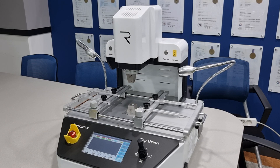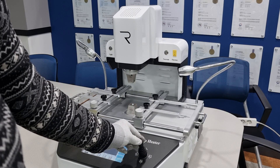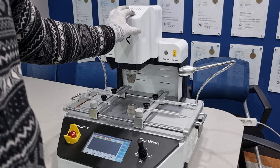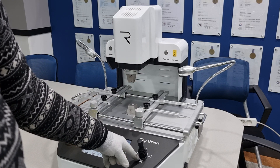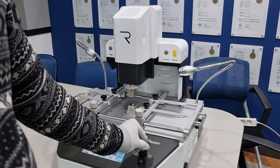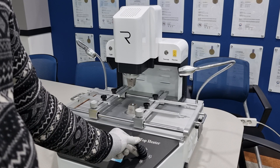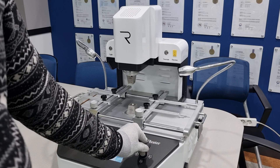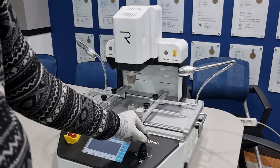I want to explain this joystick for using the hot air upper heater assembly to go down or go up. These two downward arrows are high speed and low speed. High speed goes up, and lower speed goes up. This means lower speed to go up or go down, and higher speed to go down or go up.